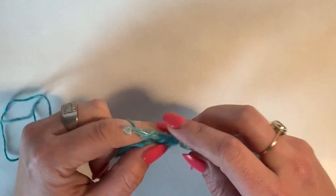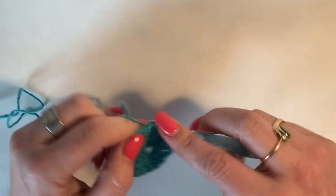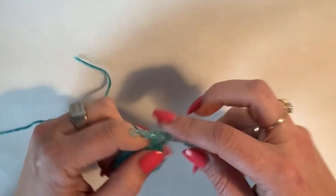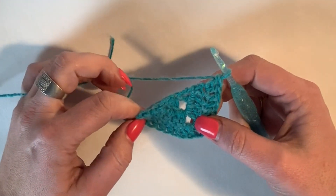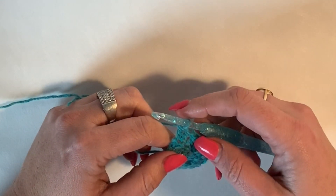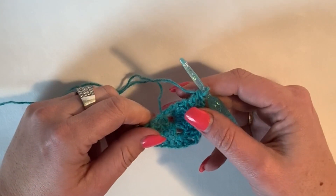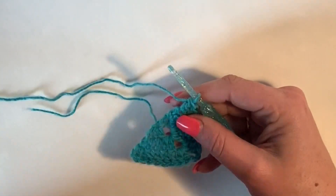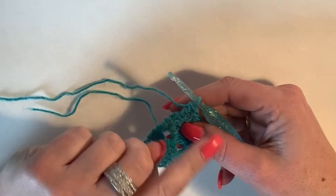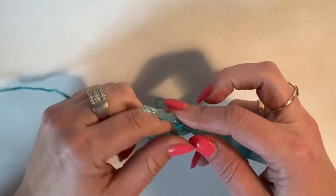According to the instructions, this is where we would change colors — we would tie off and start with a new color. But we're not going to do that here. Whenever you do tie off a color and start a new one, you tie it off and then you join the color in the same place. So if I tie off here and cut my yarn and add the next color, I'll add it to the same spot.